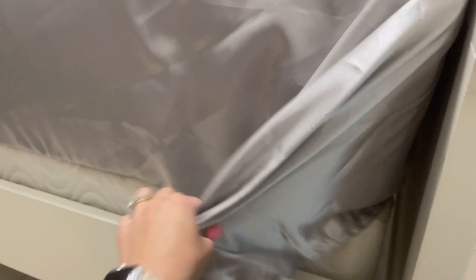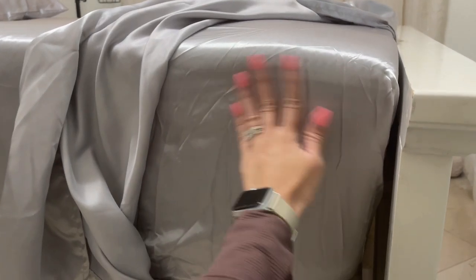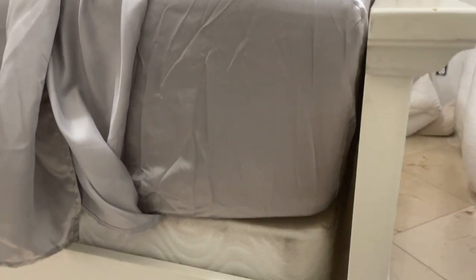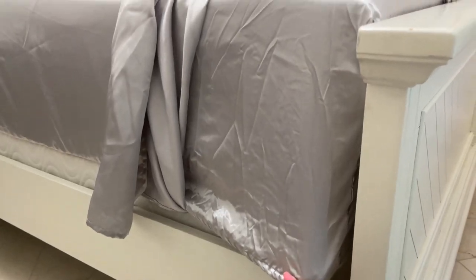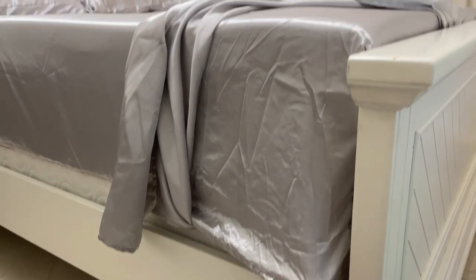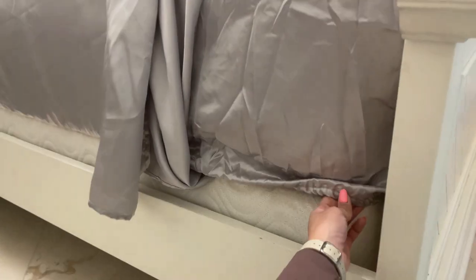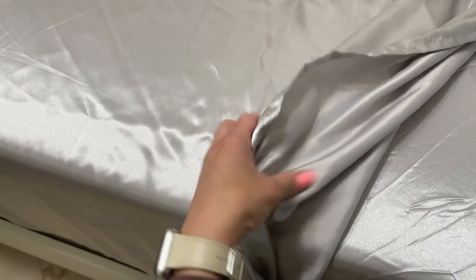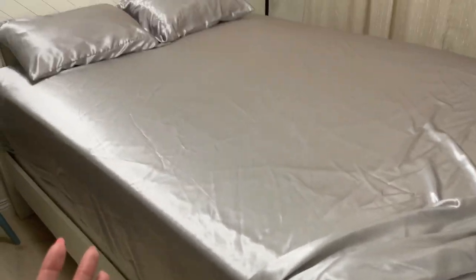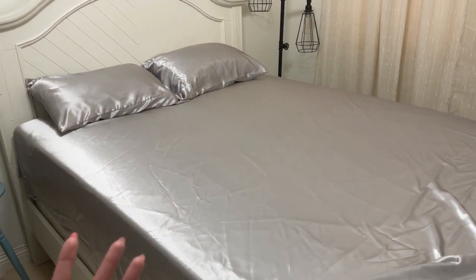I'll pull the top one so you can see how perfect this fits. You can see the mattress topper right here and then we have the mattress. This still has some room — you would be able to fit this on an even taller mattress, which is crazy. You can see here how deep the pockets are. The fabric is very soft, it feels so good on your skin, it looks really nice and very luxurious, which is the vibe I was going for.